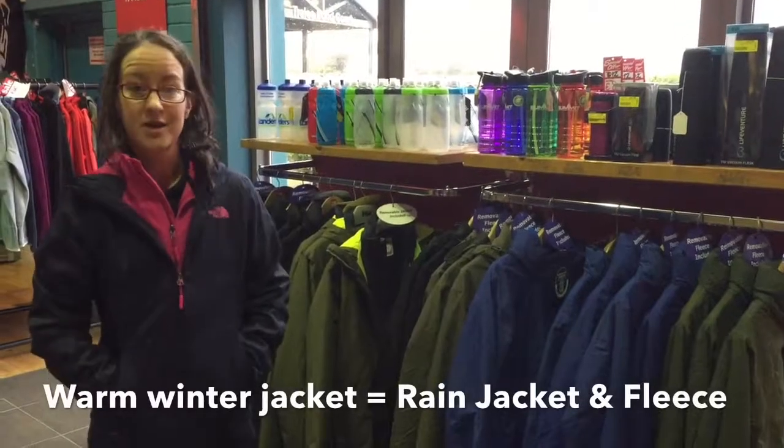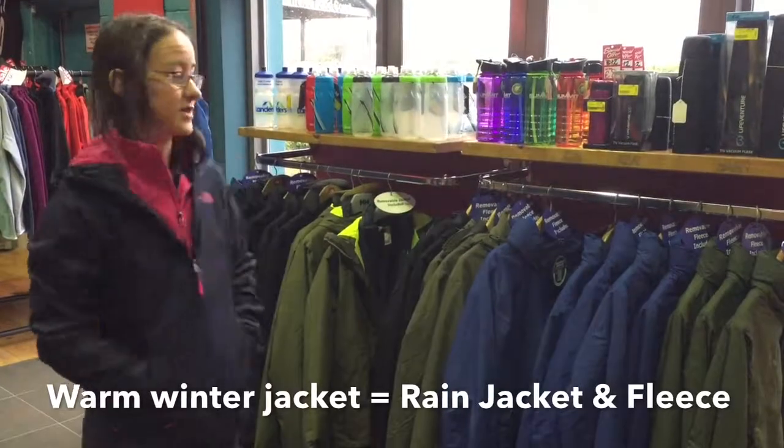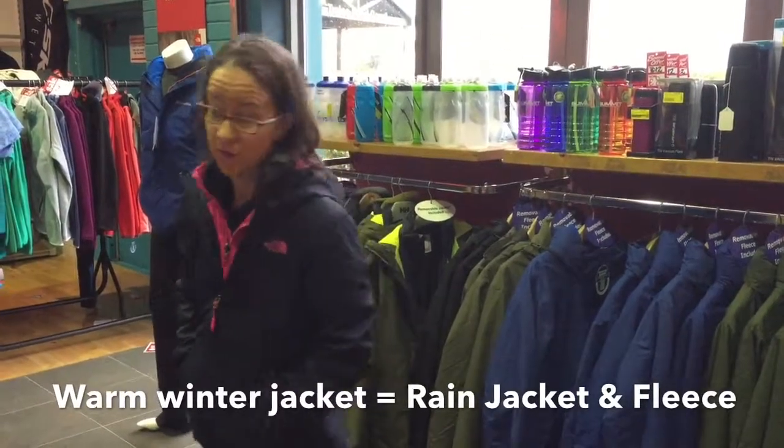Hi, this is Marisa here, Landers Outdoor World. How are you? Well, winter is coming in upon us nice and fast, and you can see it's raining outside, and it's looking dull and cloudy, and we want to start thinking about the warmer winter coat.